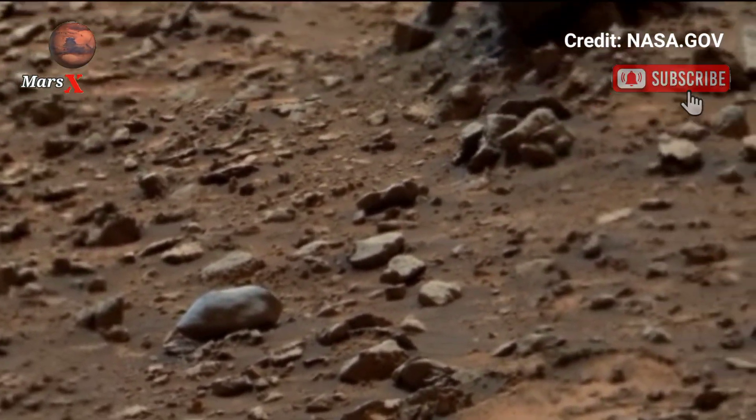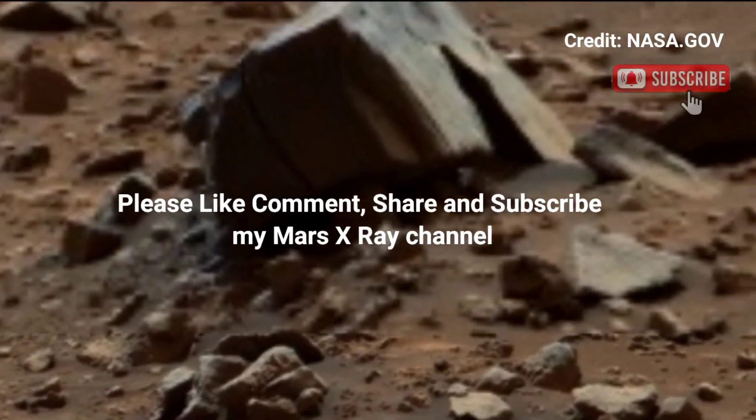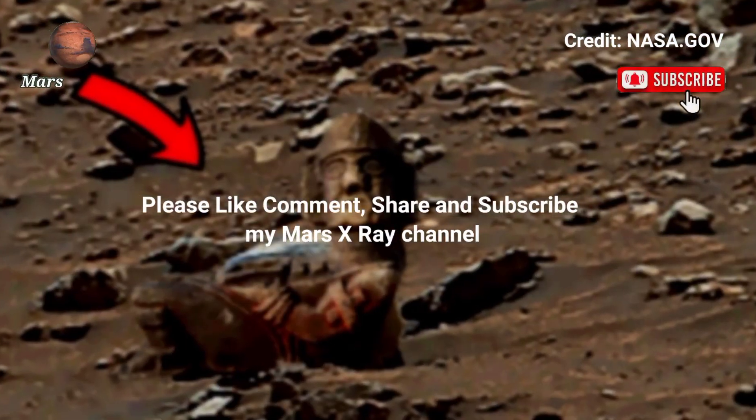Please like and share to help others explore Mars too. Like, share, and subscribe. Thank you so much.